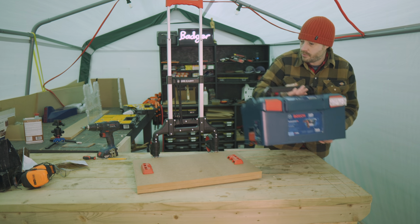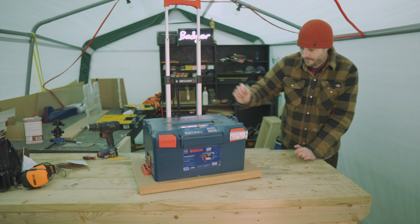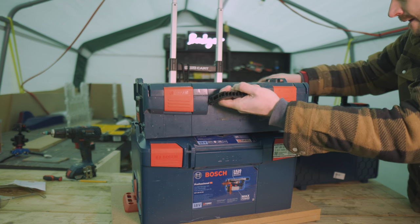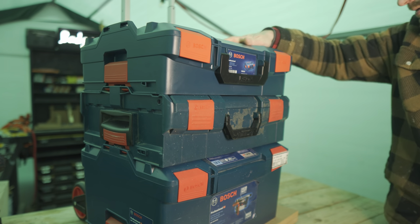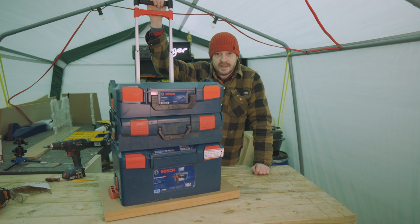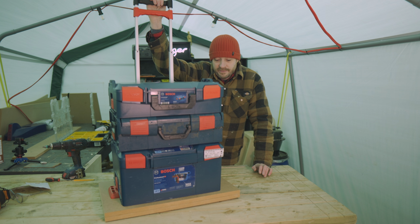That's it all done — the cases now just snap into place. This is going to make it much simpler bringing things in and out of the workshop. I'm also going away to do a job next week so it'll be great to take with me. I'll put links below to these brackets and the sack barrow. These brackets are obviously for the Bosch system but I'm sure you can get them for all the other brands too.